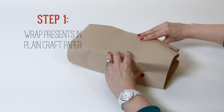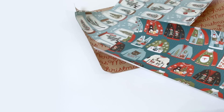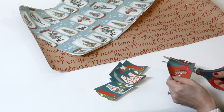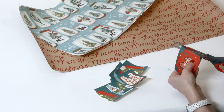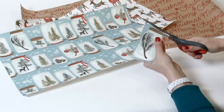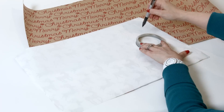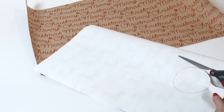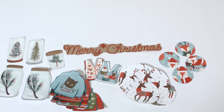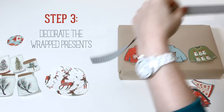Wrap presents in plain craft paper. Cut out shapes, patterns, or festive phrases from the wrapping paper. Decorate the wrapped packages with the cutouts.